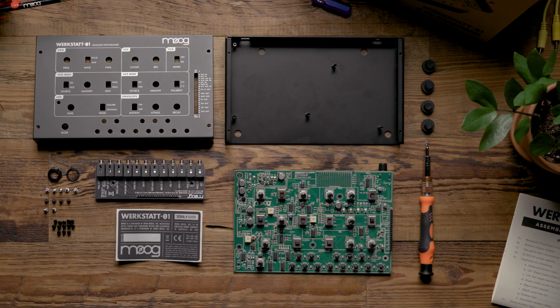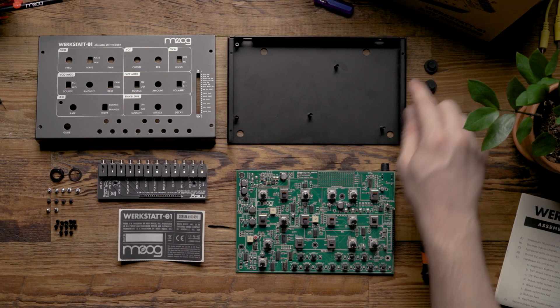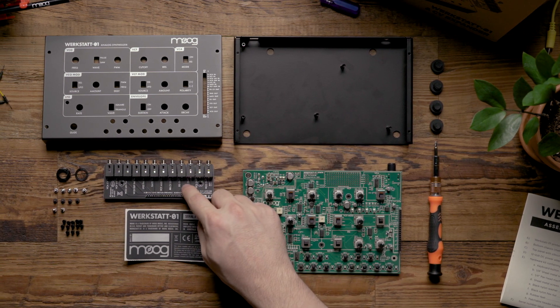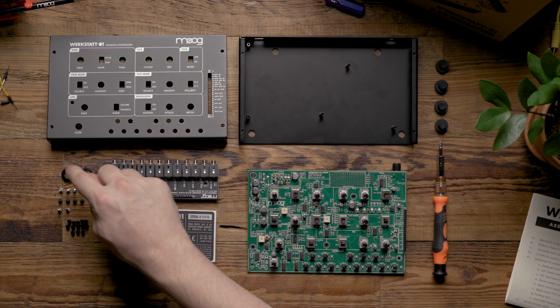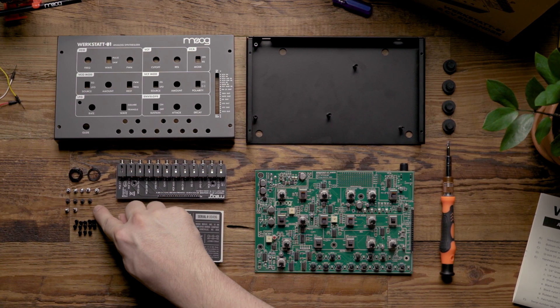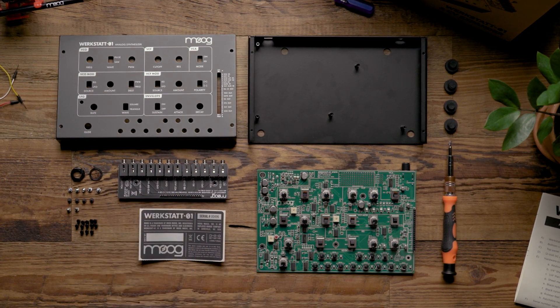For this process we're going to need a Phillips head screwdriver, four rubber feet, the printed circuit board, the bottom chassis, the top panel, the CV expander, the serial label, a nylon hex nut, a nylon washer, five machine screws, four short sheet metal screws, two longer silver sheet metal screws, and 13 keyboard button caps.